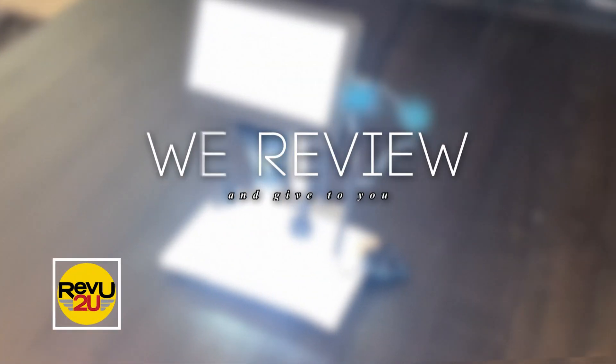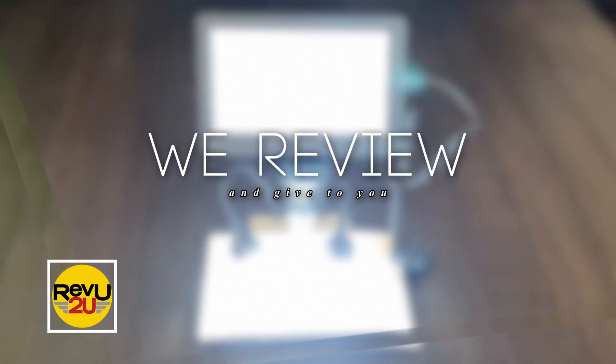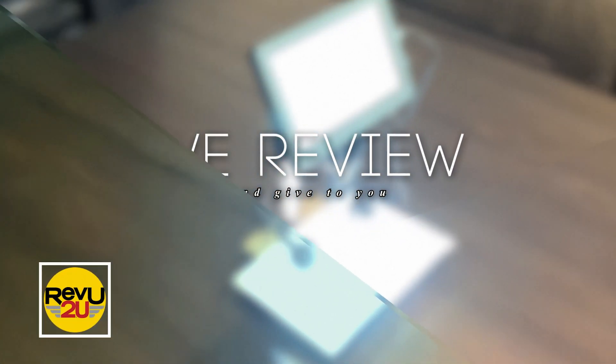Want to take a closer look at what we have here? Keep watching and we'll let you know.